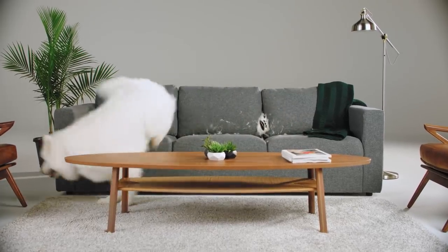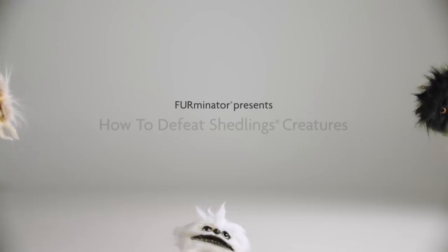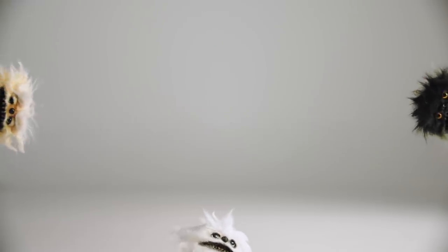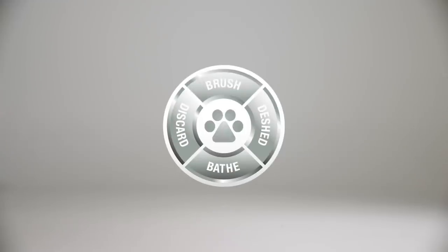If you have a pet that sheds, then you have shedlings. Furminator presents How to Defeat Shedlings. Follow our simple grooming tips to get rid of them.